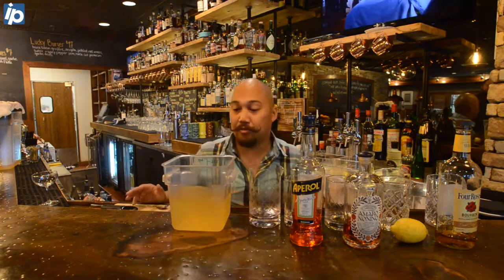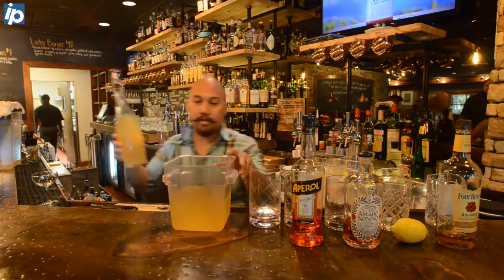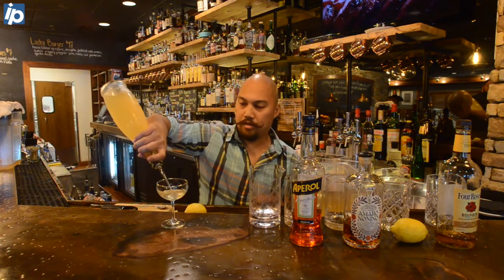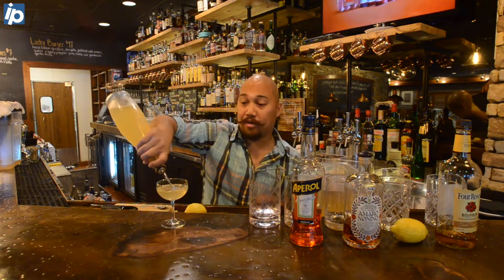When it comes time to serve your guests or at a party, bottle it. And you have this beautiful clear liquid that is really easy to serve and pour to your guests.